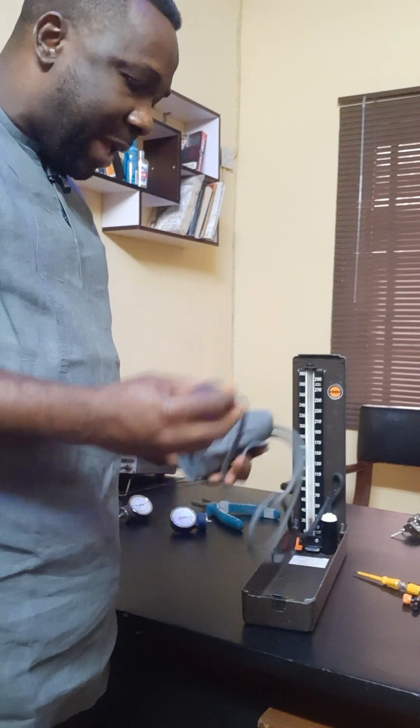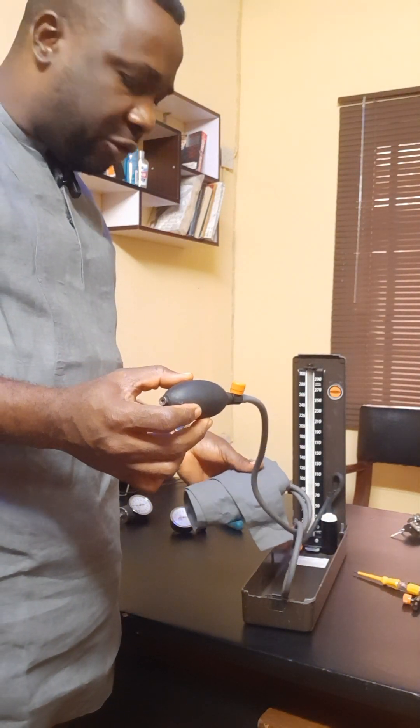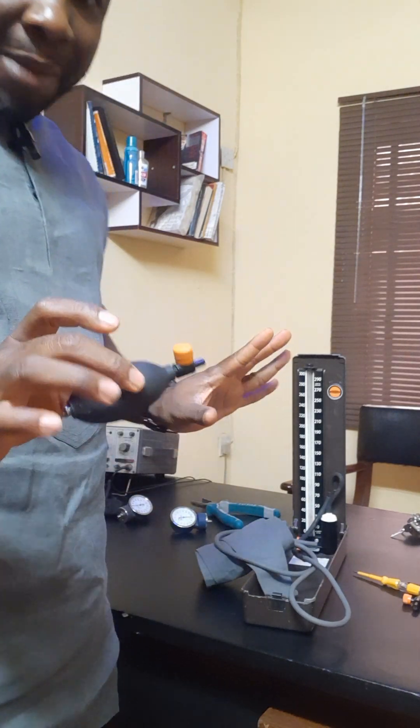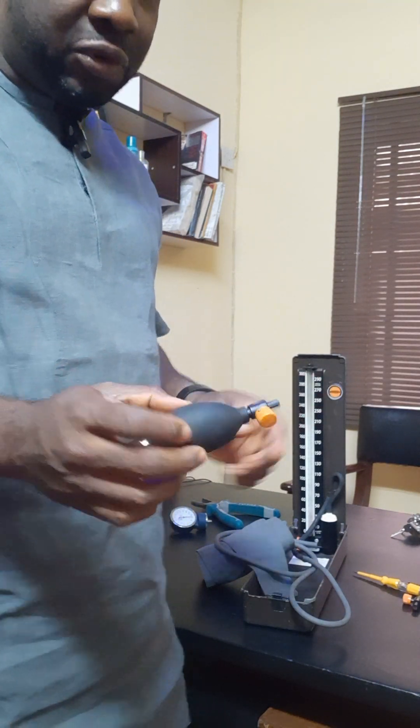So what I'm going to do first is test this very pump to find out if it's okay. I'm going to detach it from the tubing. I'm going to do a very simple test here.